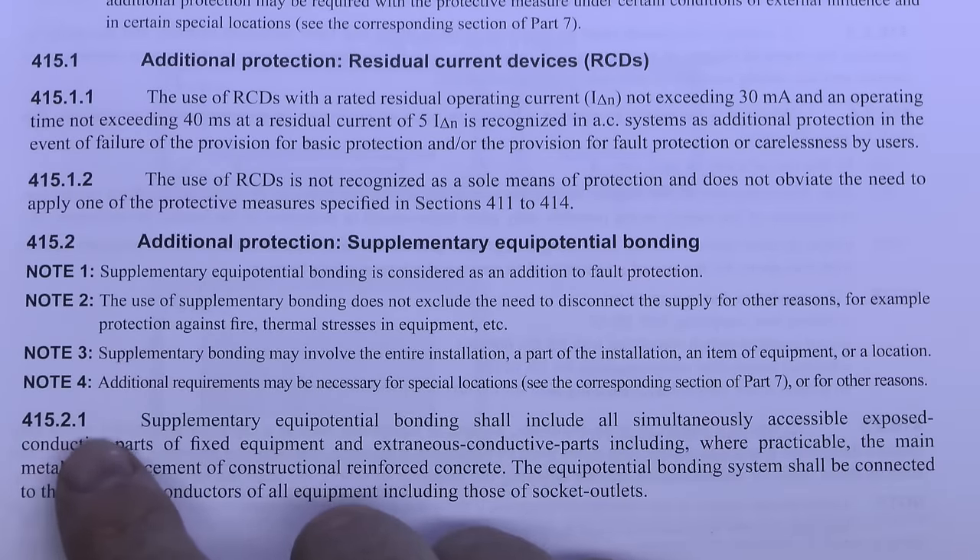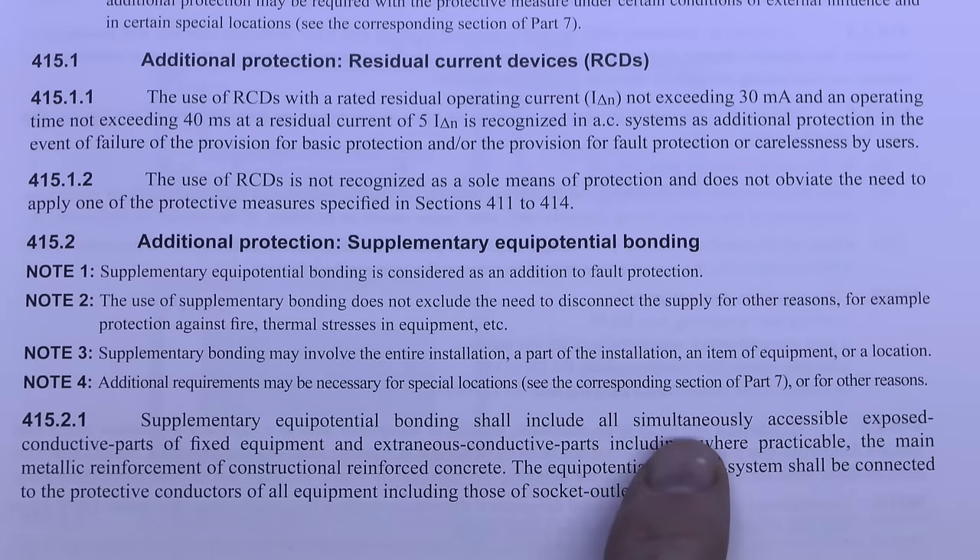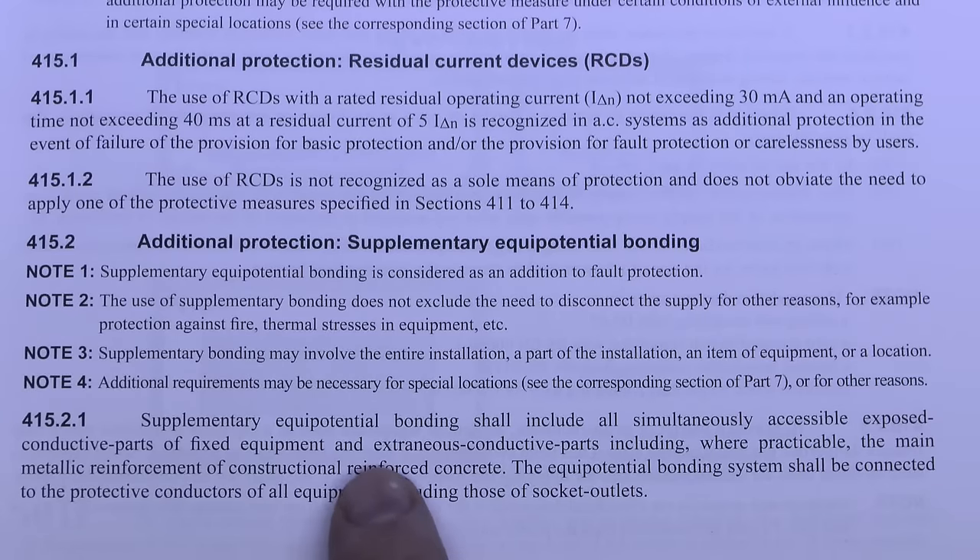Regulation 415.2.1 states that Supplementary Equipotential Bonding shall include all simultaneously accessible exposed conductive parts of fixed equipment and extraneous conductive parts, including where practicable the main metallic reinforcement of reinforced concrete construction. The Equipotential Bonding system shall be connected to the protective conductors of all equipment including those of socket outlets.